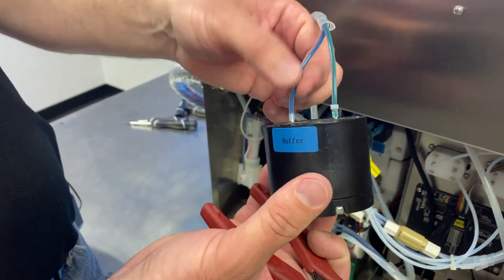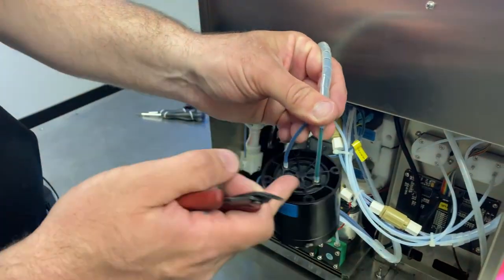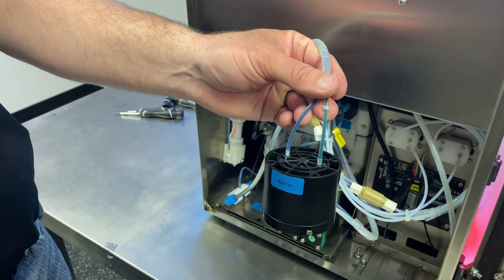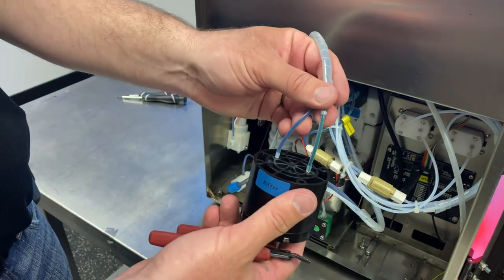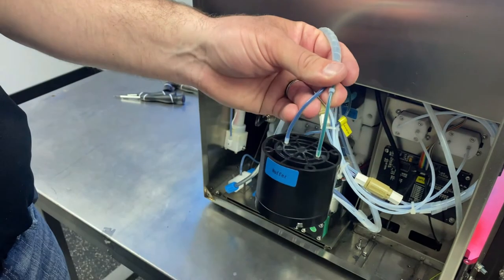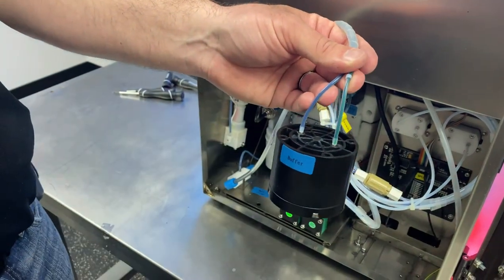All we would do now is disconnect each line. Be mindful that this is the main ink line out to the head, so there will be some ink in here. When you disconnect these, just be ready for that — have a lint-free cloth to catch some of that residual fluid. All we've got to do is pop these off, trim the tubing ends up a little bit, and we can install a brand new buffer.